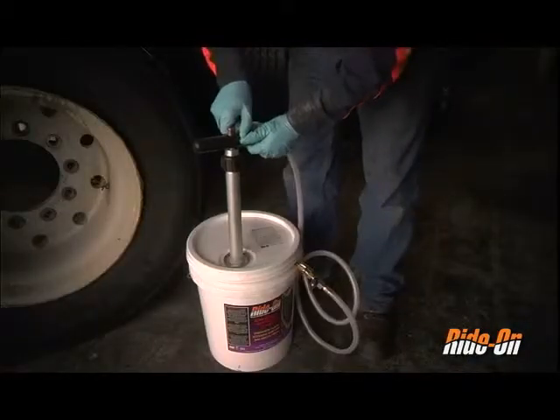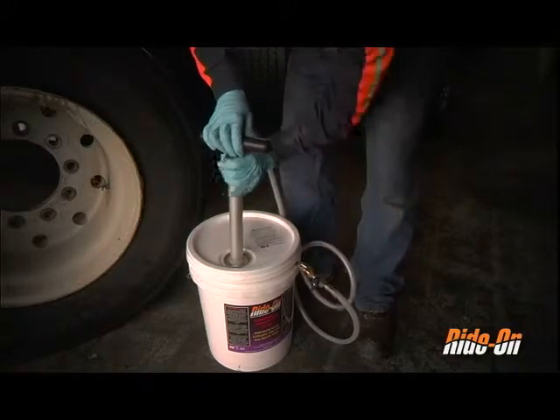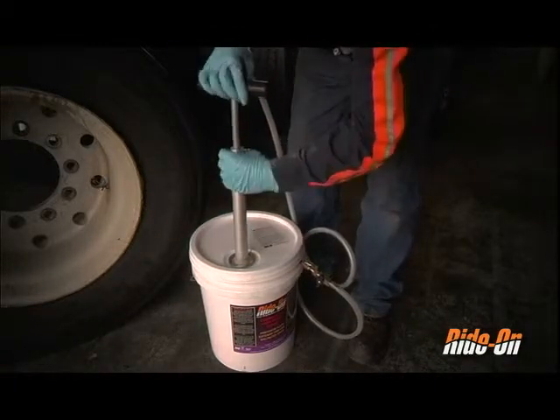Adjust the hose at the top of the handle so that it is perpendicular to the handle. To break the vacuum, unscrew the black fitting at the base of the handle to loosen the pump and draw the handle upwards, then retighten the black fitting.